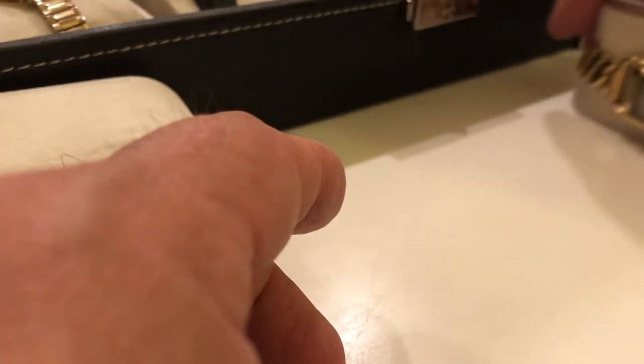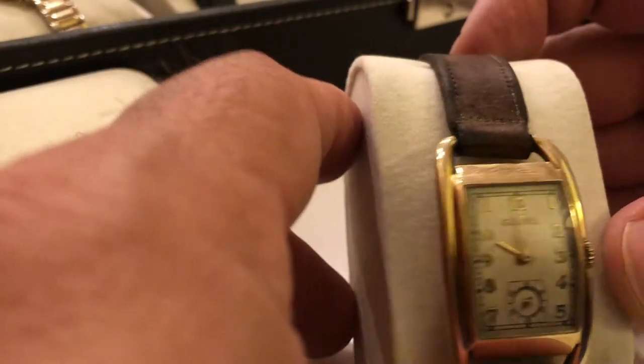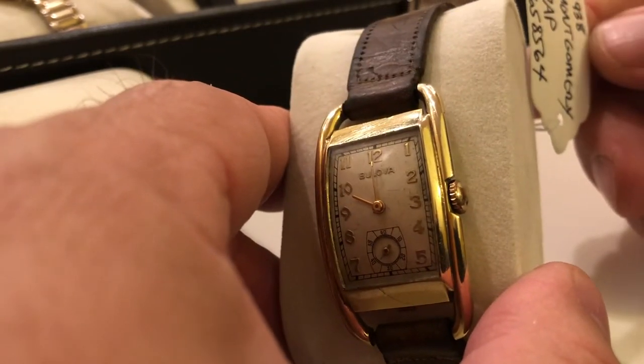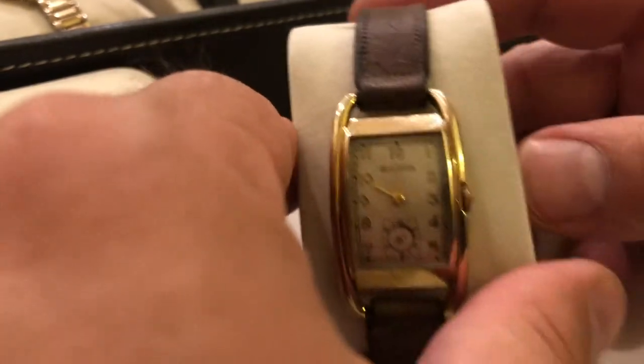All of these watches are gold filled, mostly from this period. And again, another one — 1937. Then 1938.